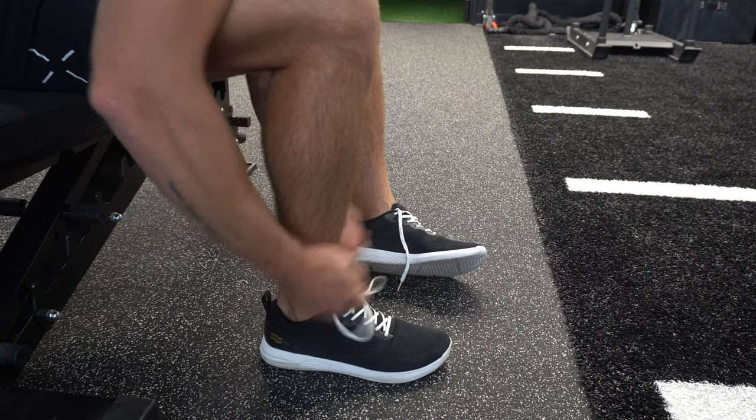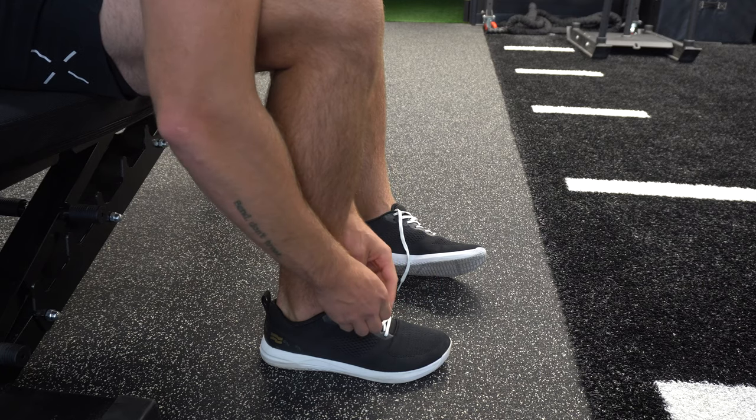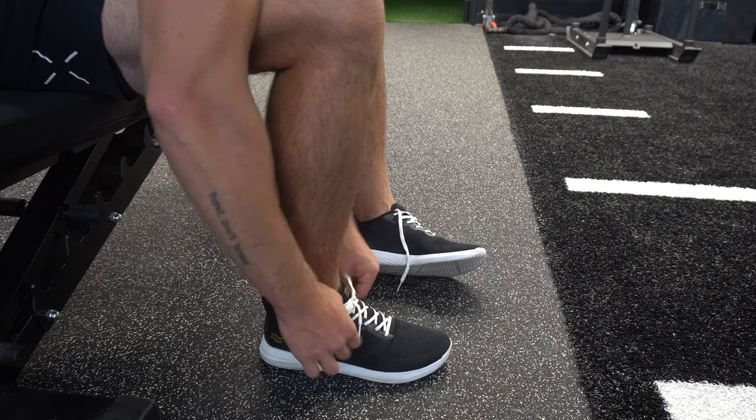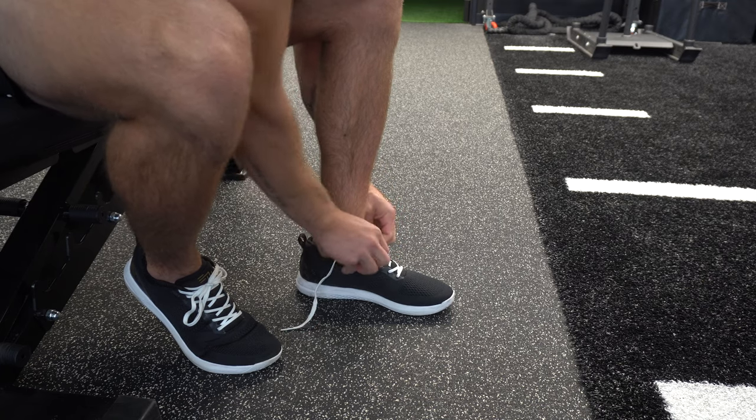When it comes to sizing and fit, you should be safe going true to size — that's what Strike Movement recommends on their site. This model does feel a bit more snug due to its low profile design. I have adequate room in the toe box for both length and width, so for most folks you should be safe. It will feel a bit more snug through the midfoot because of its design, but that's actually a good thing — as long as you have room in the toe box and no heel slip, the shoe fits more like a sock and that feeds really well into this model's performance.